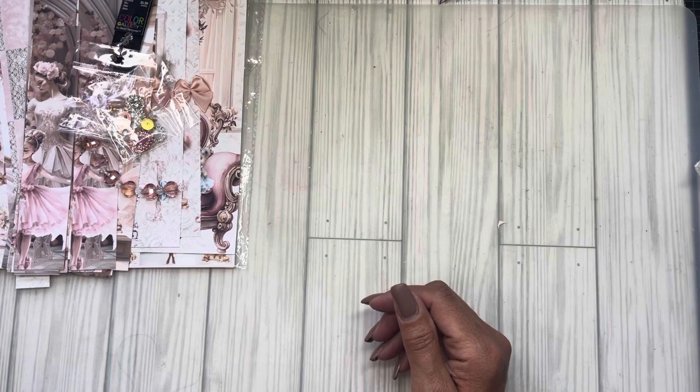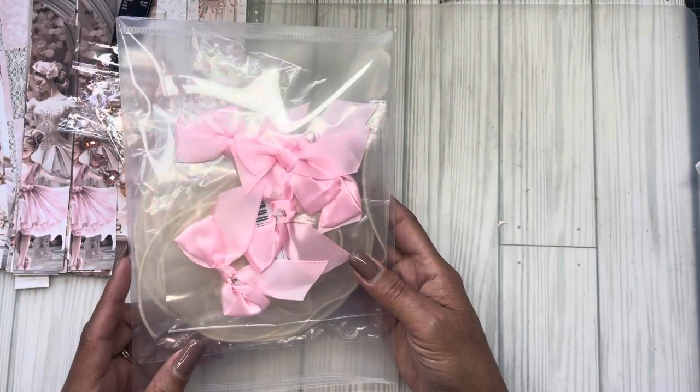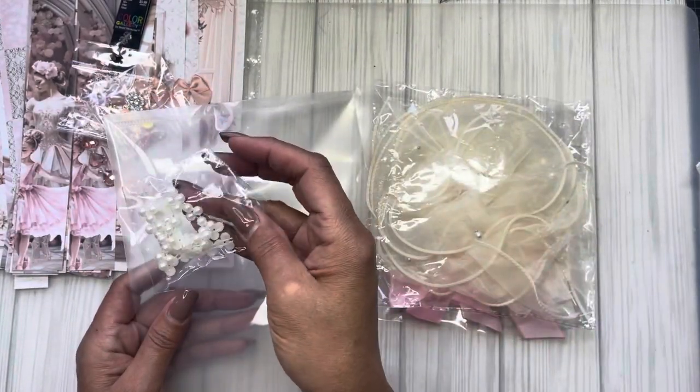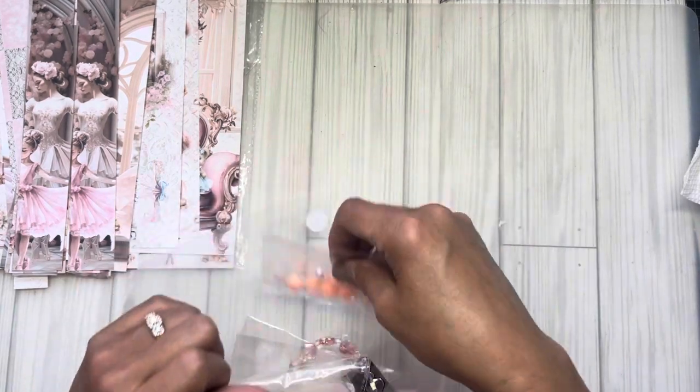I keep all her embellishments that she sends with the kits in a pouch, so if I don't use it in this kit I'll use it in another one. I did use the ruffle and I did not use the charms because I was going to do a dangle. I keep everything so I can potentially use it on another design kit — everything always meshes so well. I keep them all together for future use with her collections.